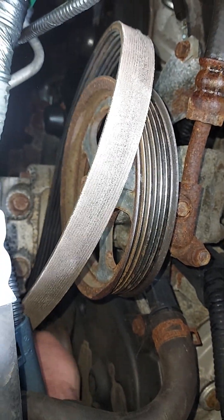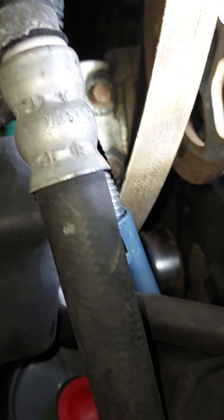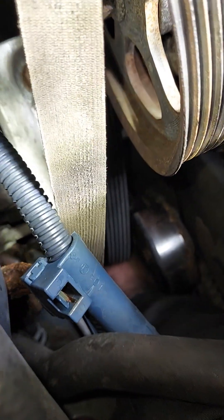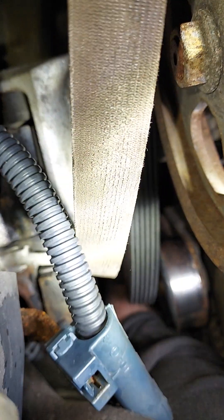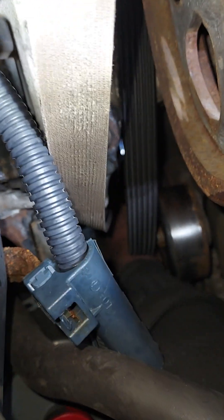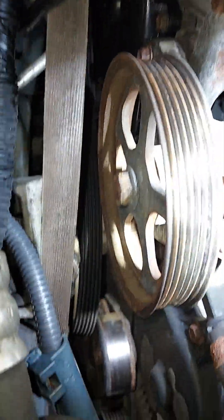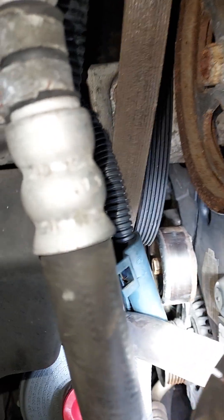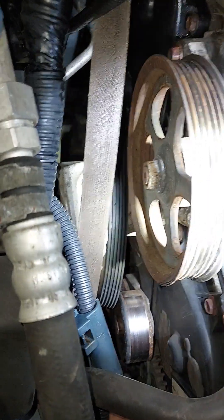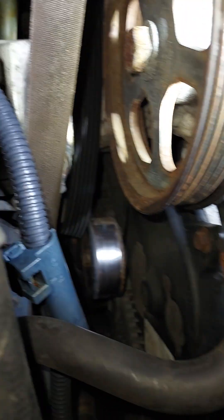It needs a tensioner — that's pretty stiff. Needs a tensioner assembly. AC clutch moves on the AC. And I can turn the whole thing. Yes — clutch is good. What else we got back there? We got a power steering pump, a tensioner, an alternator, an AC, and a harmonic balancer. Now we'll go back to the harmonic balancer. We already know all these accessories are free, so we're just in trouble.